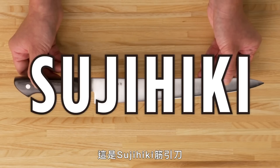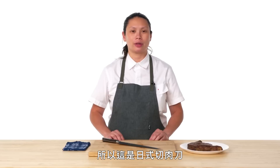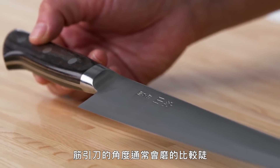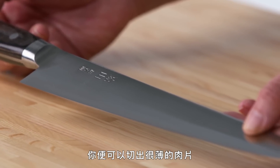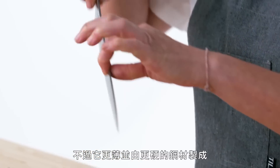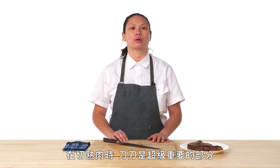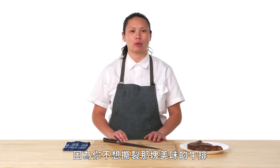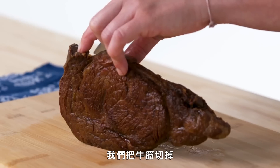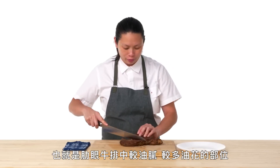This is a Sujuhiki. Sujuhiki translates to pulling the muscle — so this is a Japanese meat slicer. The angle the Sujuhiki is generally sharpened to is a bit steeper, so you get really thin cuts. It is designed after European style, but it is thinner and made out of a harder steel, so it retains its edge even longer. Edge is super important when you're slicing cooked meat because you don't want to tear the delicious steak you're about to eat. We have here a dry-aged ribeye and we're going to slice off the gristle.